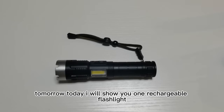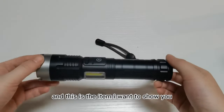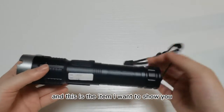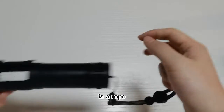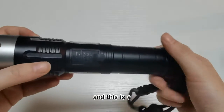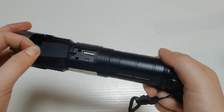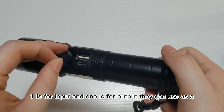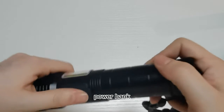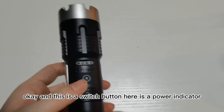Hello, welcome to Goldmore. Today I will show you one rechargeable flashlight. This is the item I want to show you. This is a rope, and this is a charging port — one is for input and one is for output. They can use it as a power bank. And this is a switch button.